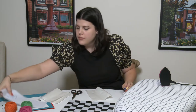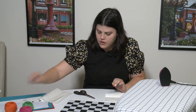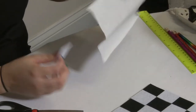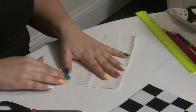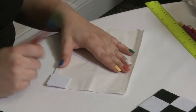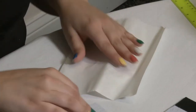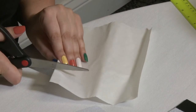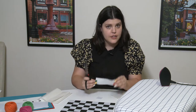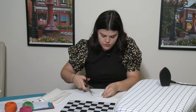I'll use one felt square so I know what size to cut the adhesive. You can use a pencil and trace the square onto the back of the paper if you'd like — that's easier. I think I'm just going to eyeball it based off my square. You'll need as many squares of iron-on adhesive as you have squares for your board.